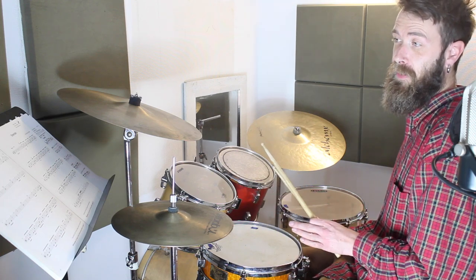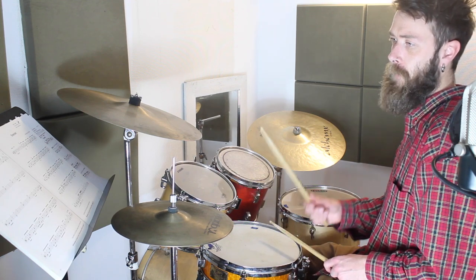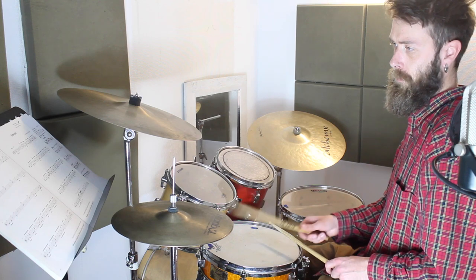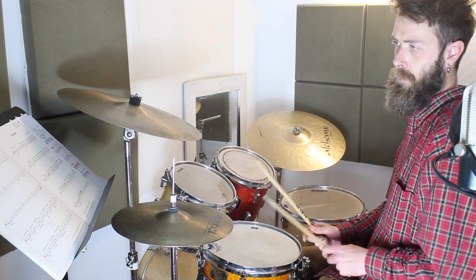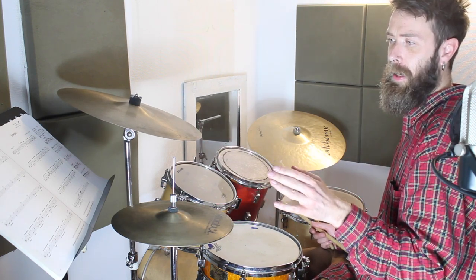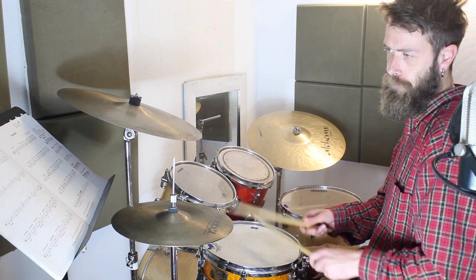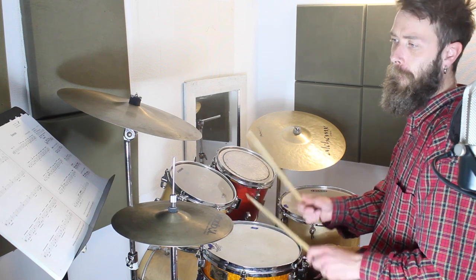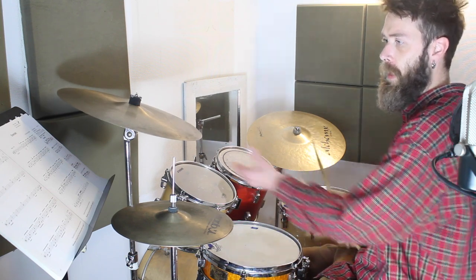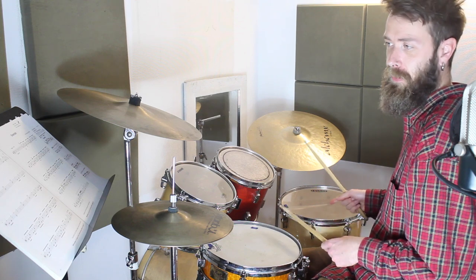Now I'm going to play the whole of line four — try and play along with me: one, two, three, four. That's line four. The last line — the first two bars are the same as the first two bars of line four, so you already know them. Now on that last bar we've got the dotted crash again: one, two and, and then crotchet on the floor tom.